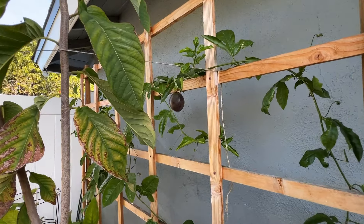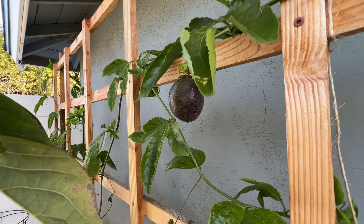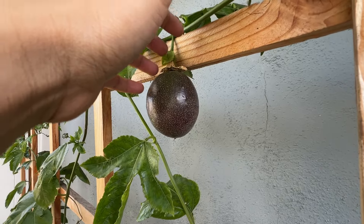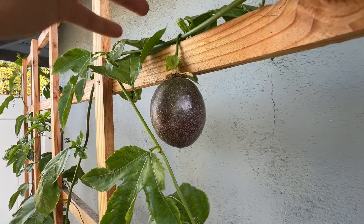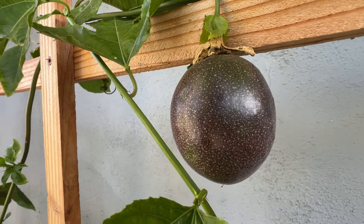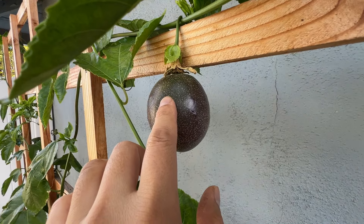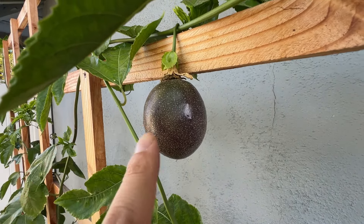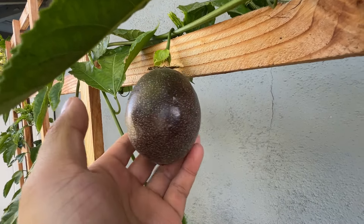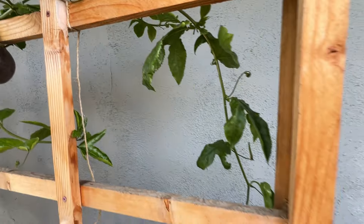Hey guys, welcome back. So my one and only passion fruit — look at that, it is maybe ready. It is the January/February 2024 time frame. The last time I did an update on this vine, this fruit was just a flower, and within three days after hand pollinating it, it was the size of my thumb. So this grew quite fast.